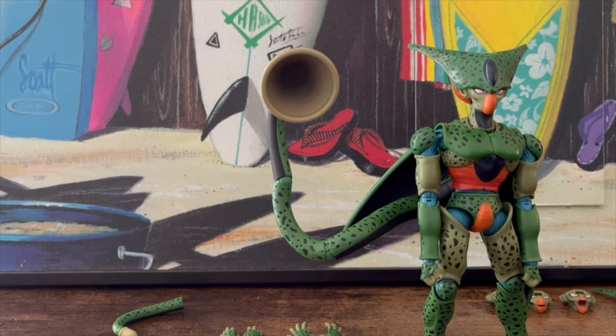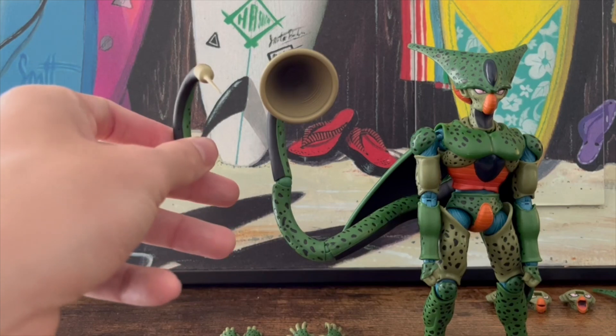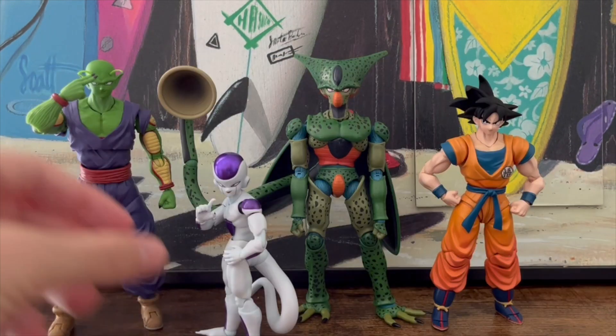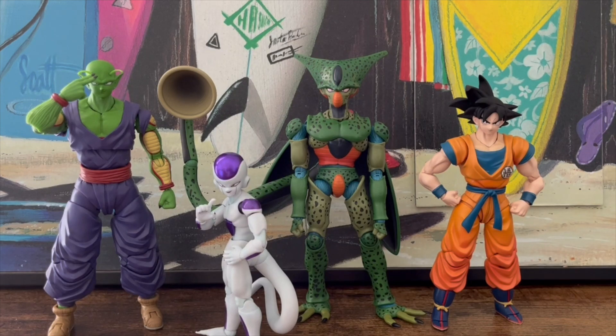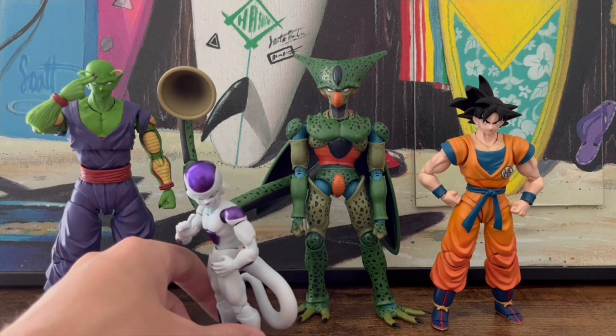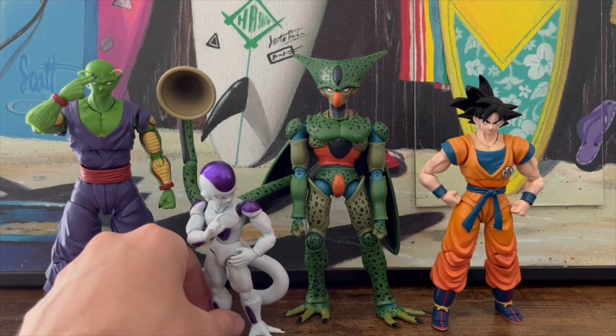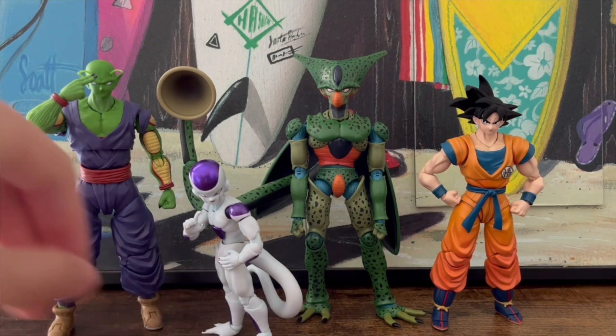Here's what the regular tail looks like compared to the suction piece — it's just so cool. Now here's Imperfect Cell standing next to some other S.H. Figuarts Dragon Ball characters. The scaling is funny — Piccolo is almost the same height as Imperfect Cell, which might frustrate some people, and Frieza is like half his height. Imagine if they had made him fully to scale — that would have been so weird.